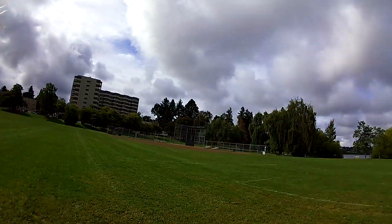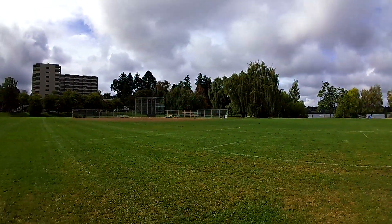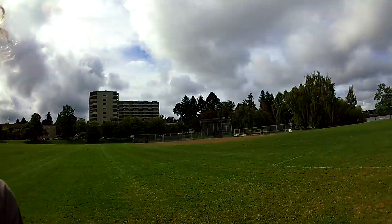Alright folks, that was a pretty awesome flight. It's real windy out here, about 7 miles an hour maybe. And this Blade 230S just flew fantastic with this camera on her.